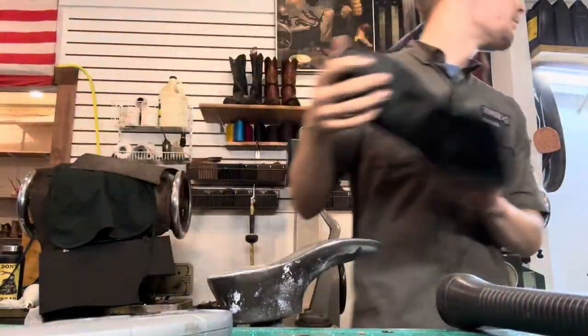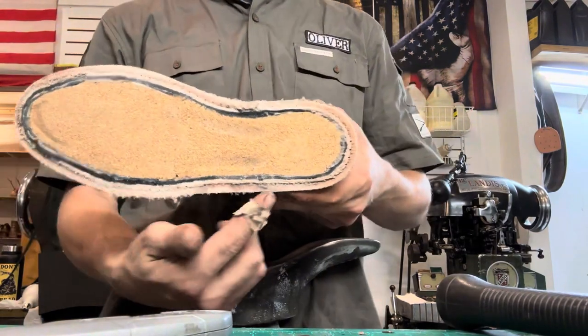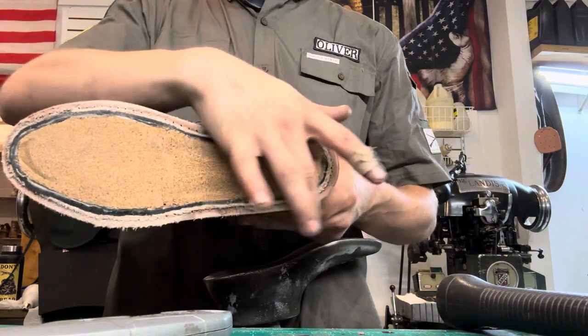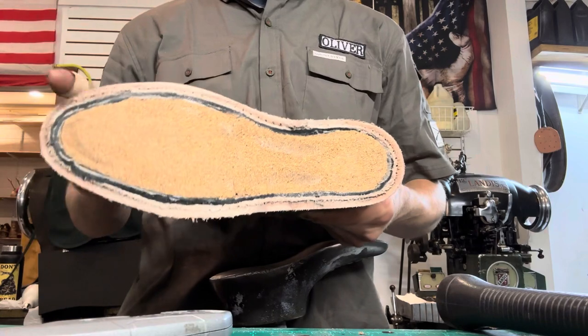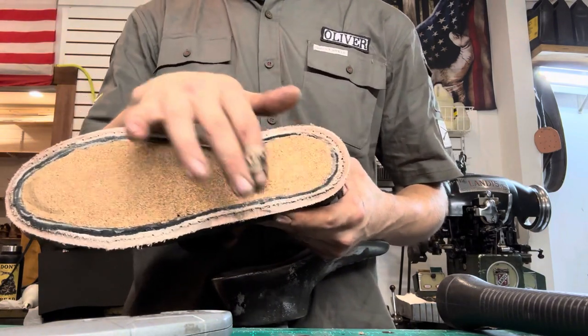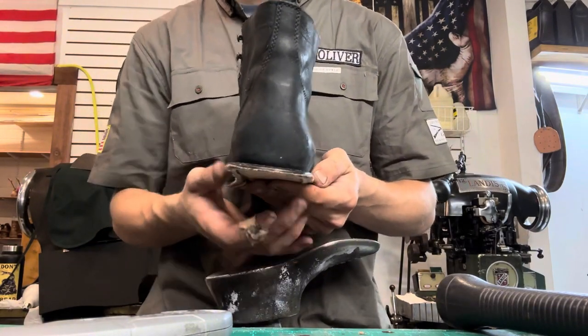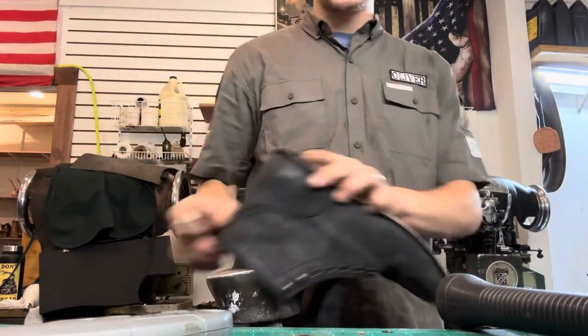Then we sand. Now once the cork is all filled in — and by the way, when I was saying 360, it means it goes all the way around — that's what a 360 Goodyear welted means. The 270 starts here, goes around, stops right there, and then in the back portion there's a heel rand and the heel base isn't as wide. So the 360 just gives a little bit more of a sturdier base.